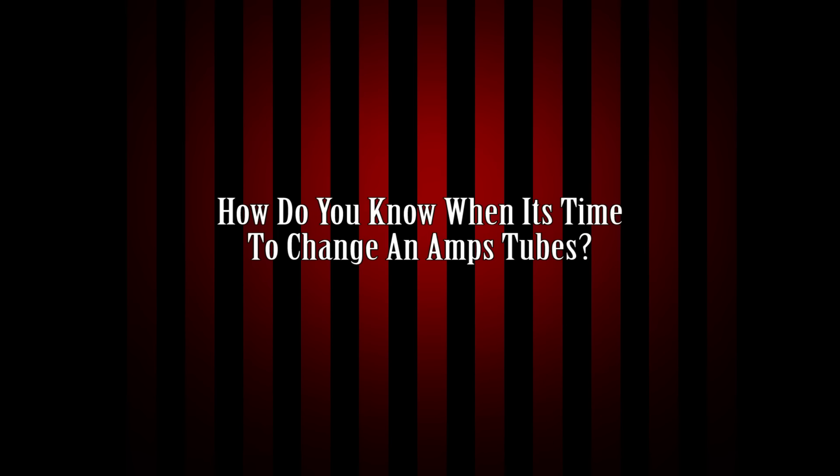First question: how do you know when it's time to change an amp's tubes? It depends on what kind of tubes — preamp or power tube — but we'll talk about both. For preamp tubes, you don't have to change them as often as power tubes, assuming your amp is under regular use conditions. Preamp tubes, you just have to watch for noise. Sometimes they'll get noisy or microphonic — you'll hear a double note, almost like a reverby type of noise. Generally these days, new production tubes being as terrible as they are, it's just a noise issue.